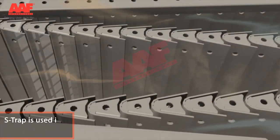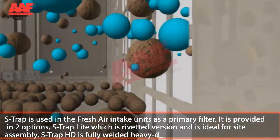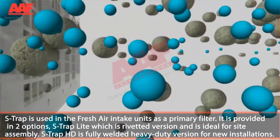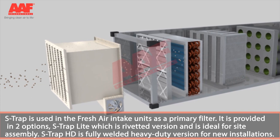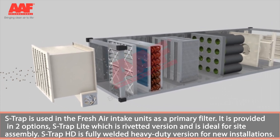S-Trap is used in fresh air intake units as a primary filter. It is provided in two options: S-Trap Light, which is a riveted version and is ideal for site assembly, and S-Trap HD, which is a fully welded heavy duty version for new installations.